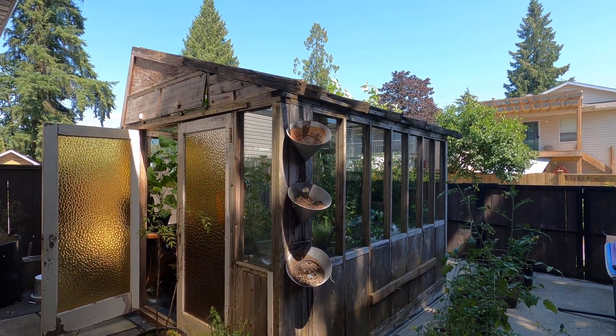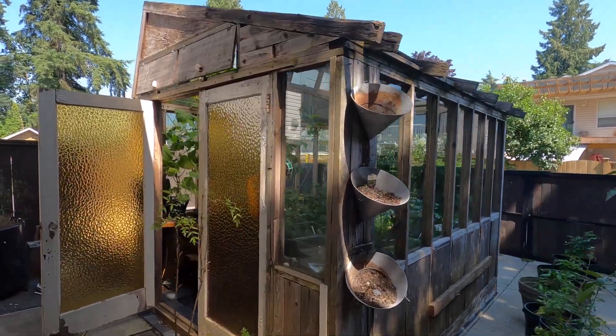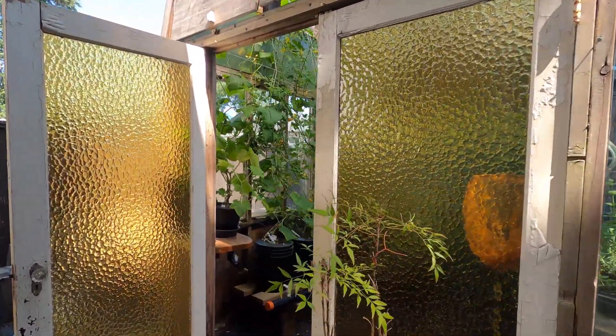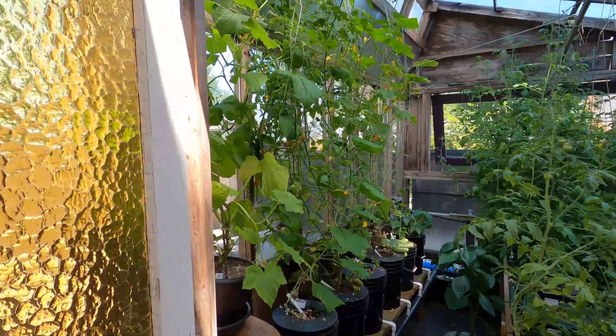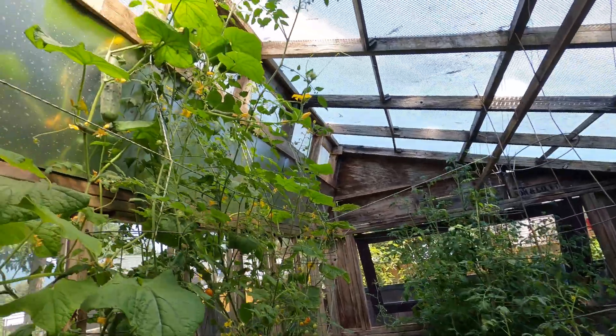Hey everybody, it's August 5th, so this is going to be 11 weeks that I've been growing hydroponic veggies in my greenhouse. It's going pretty dang good.